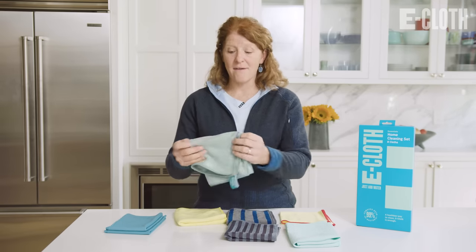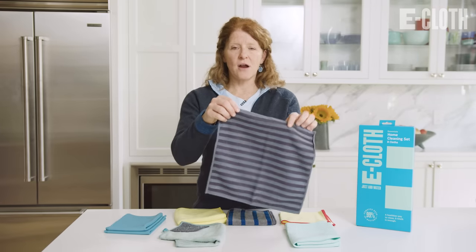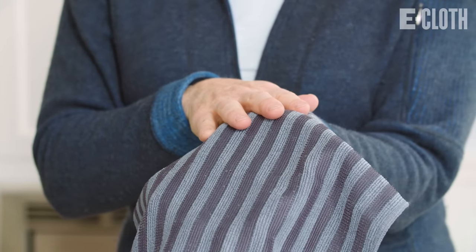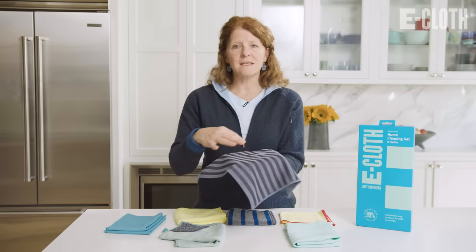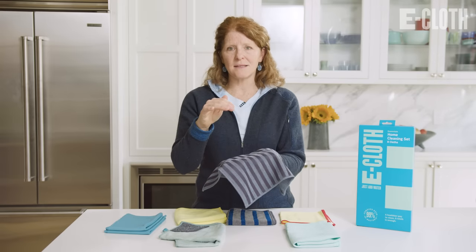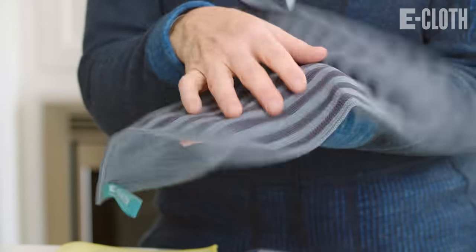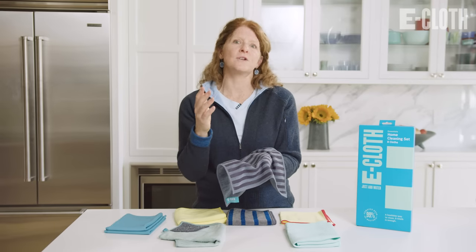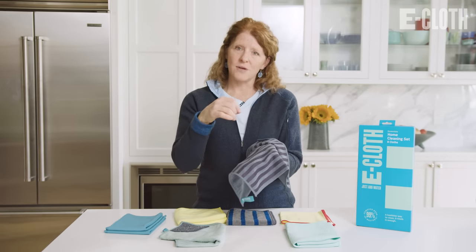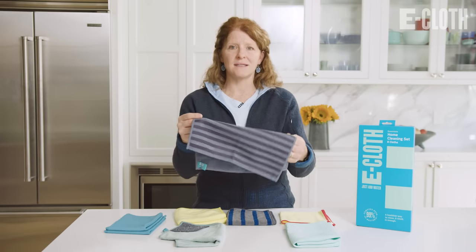Then we have our stainless steel cloth. You'll see there are raised stripes on one side of the cloth, and the other side is flat. The raised stripes are for brushed stainless steel, and the smooth side is for polished stainless steel. These stripes are also great for sticky fingerprints on your refrigerator or stove that you can't get off, and it will not scratch your stainless steel.